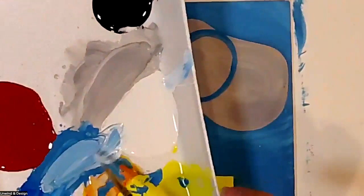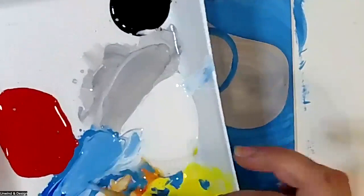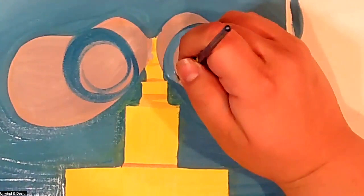Some of you might think we cut into the eye a little — that's true, but here's how we fix it. We're going to use some more blue and in the eye space make a nice round circle. On the other side do the same. Then we pick up a little white and more blue to make a lighter blue, and we're going to paint in the eyes — making this eye slightly lighter than the background.